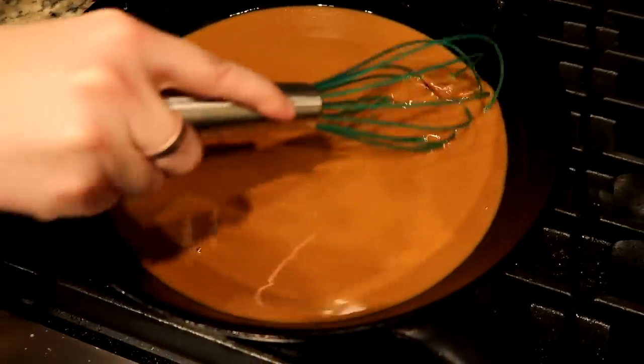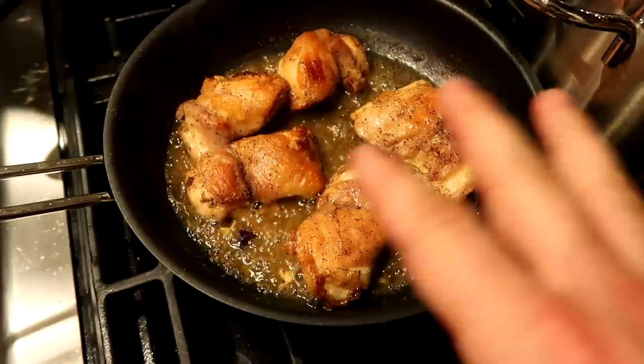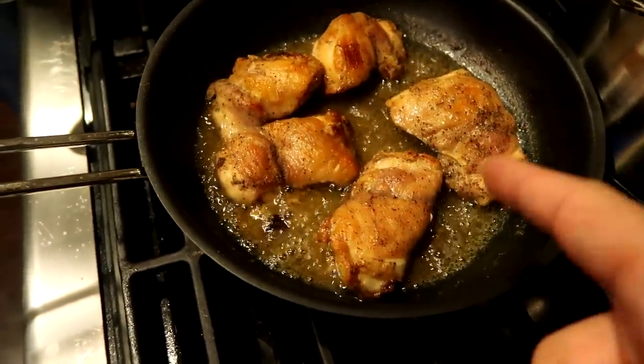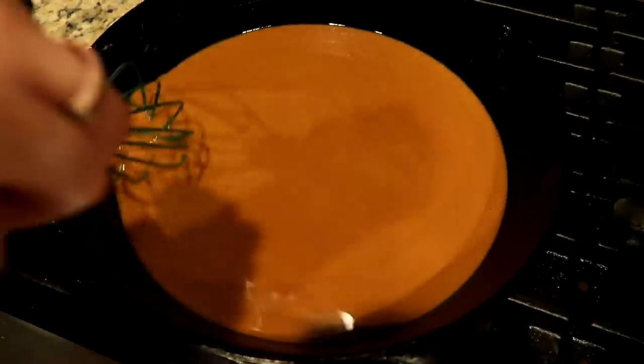We're getting there. The alcohol has been cooking off and it's been deglazing for about five minutes now. It's looking really, really good. I'm probably going to take the chicken out, cut it up, put it back in there, and we're going to wait for this to darken up a little bit more, then we're going to add the vegetables.